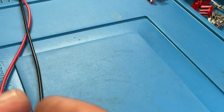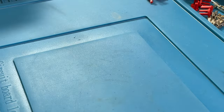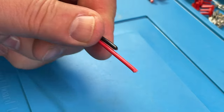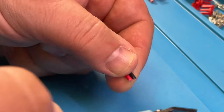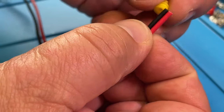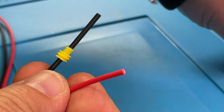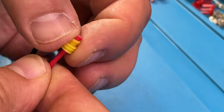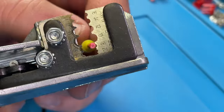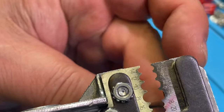For the other side of the wire, we need the male connection. That works extremely similar. Let's first make sure that our wires have the same length — this is clearly not the case. Now they're both the same length. We use the same silicone seals here. Push them over the wires first, then we need to get the insulation off again on both wires at the same time to save some time.